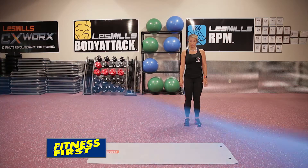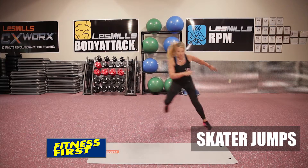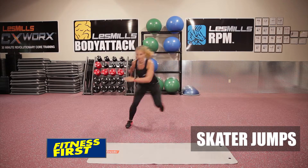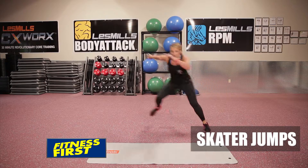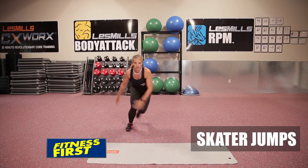Skater jumps. Once you bound out to the side, stick the landing for 1 to 1.5 seconds to really work on the balance and stability of that leg. In order to stick the landing, you want to focus on sinking into the leg and flexing your hip, knee, and ankle in unison. This will create stability and also lessen the impact on the joints.